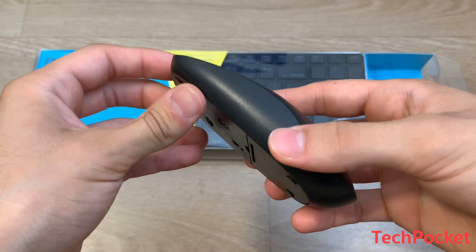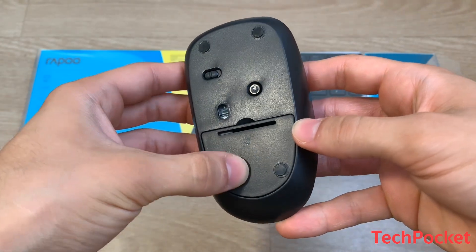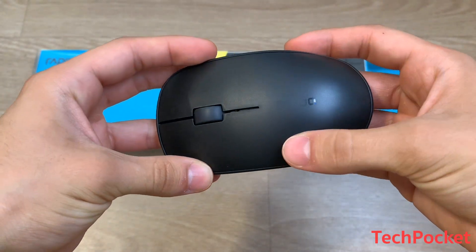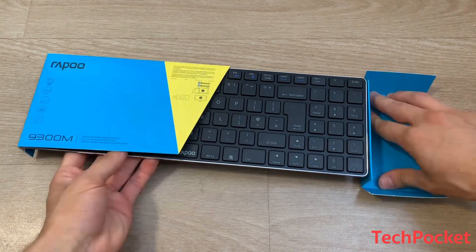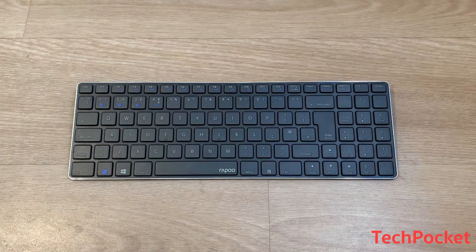It's a pretty good looking mouse, all made out of plastic as you can see from the reflection of the light, and it has the Repo logo on top. The keyboard is the last thing to unbox — it connects to up to four devices at the same time, compared to the mouse which connects to up to three.